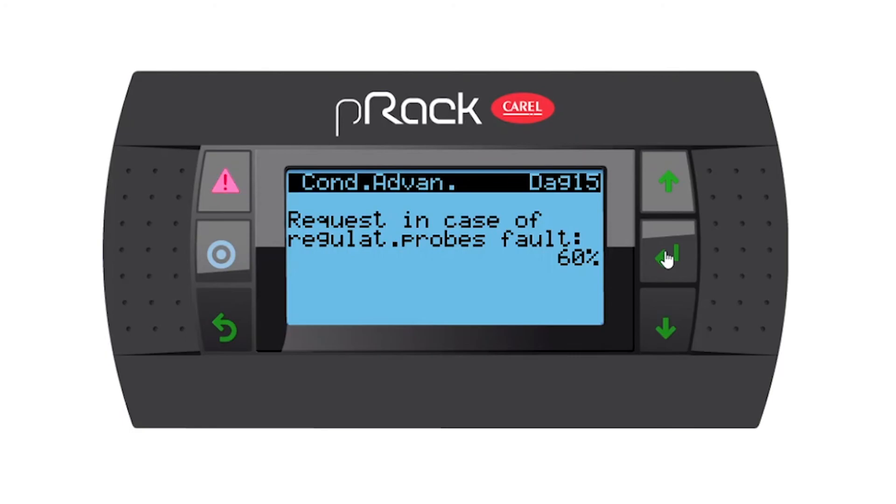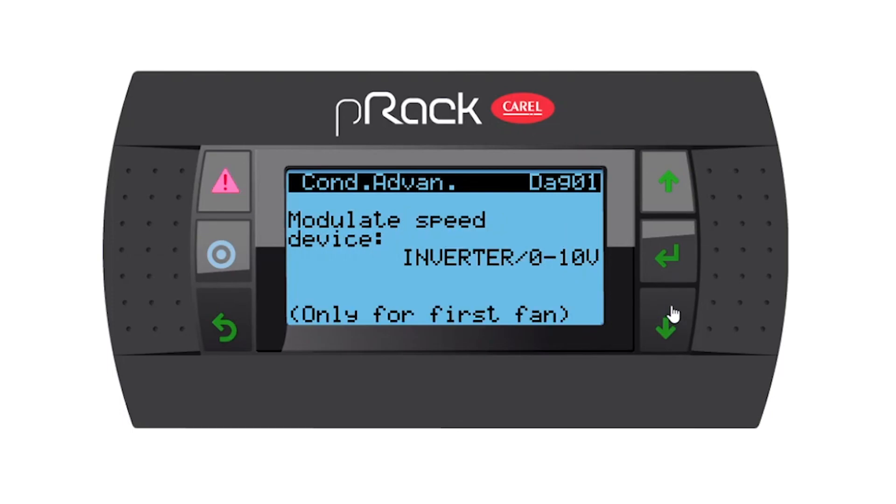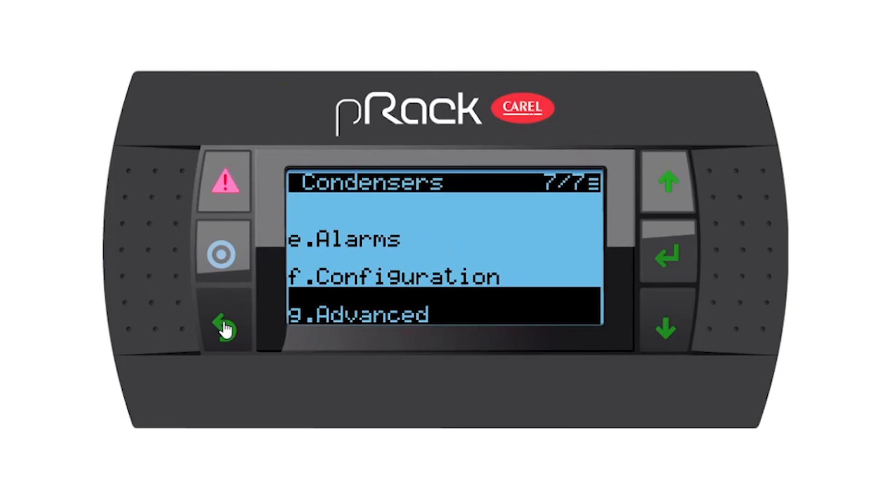The best way to set this is to let your site run for a week and, if you have a monitoring system like the Boss, you can go back for that week and see what your average fan percentage was, then input that here. That will give the best regulation for the fans in case of a fault. Going down, we're back at the beginning. So guys, this was the condensers menu setup and I will see you in the next one.